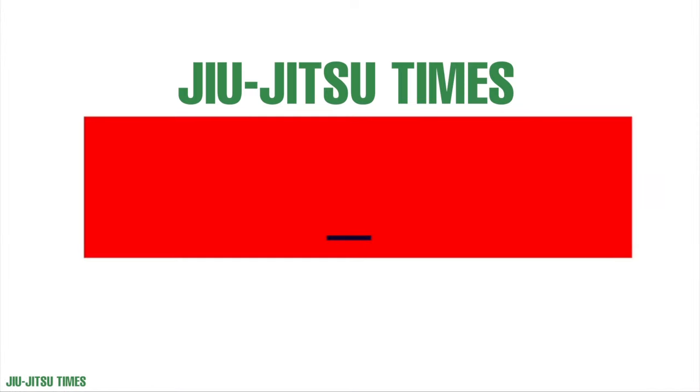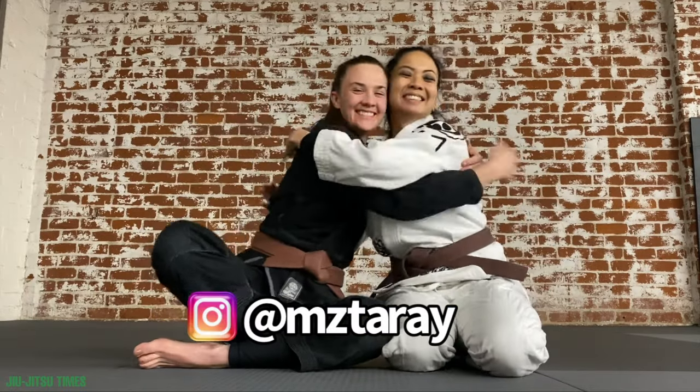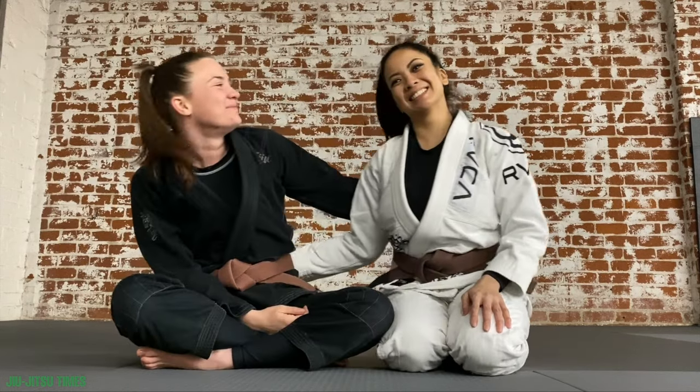Hey friends, welcome back. In this week's video I wanted to go over the jiu-jitsu terms and positions that I believe every white belt should know. I wanted to thank my girl Janette for helping me with this video — she is the best and I am so grateful for her.